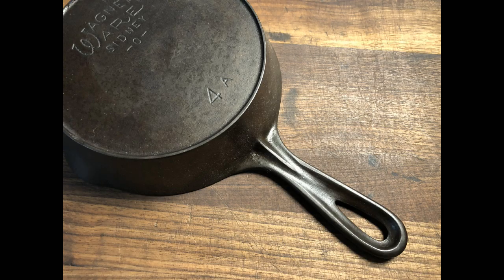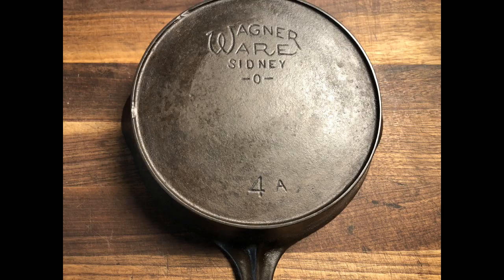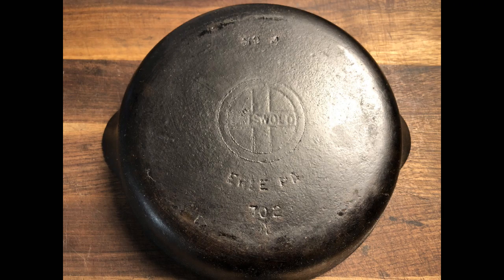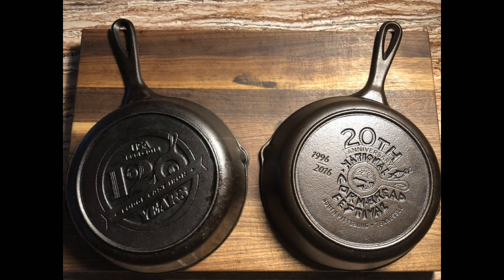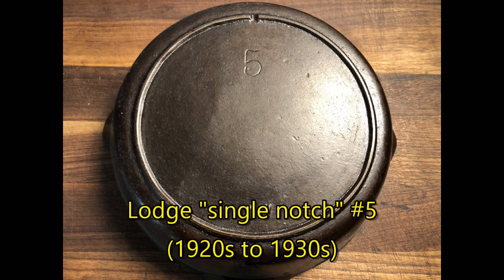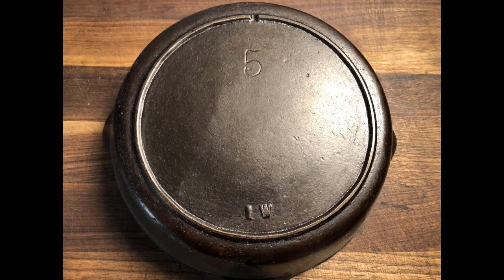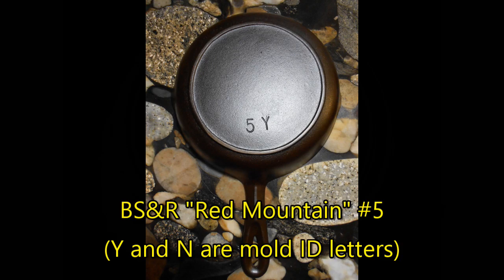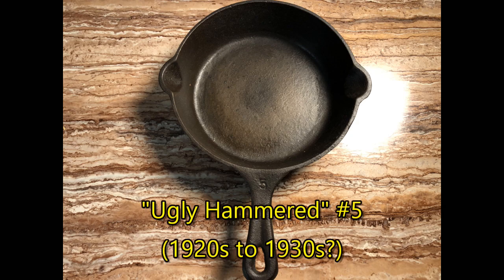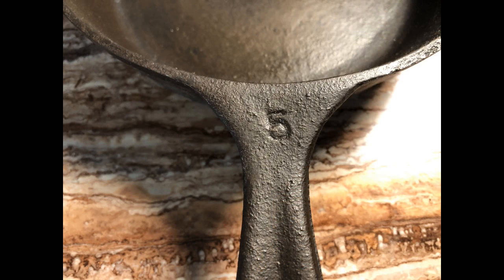Moving up to the number 4s, we have a vintage Wagnerware skillet with a heat ring, which suggests this would date from the 1920s or maybe even the later teens. Also here is a small Griswold number 4 from the 1940s to 1950s. And then we move to the number 5s, which I've also acquired a few more over the past few years. This is a single-notch Lodge number 5, which dates from the 1920s to 1930s, along with two identical BSR Red Mountain number 5 pans — I have to call them Yes and No. I asked on Facebook if I should keep them both, and the answer was Yes.